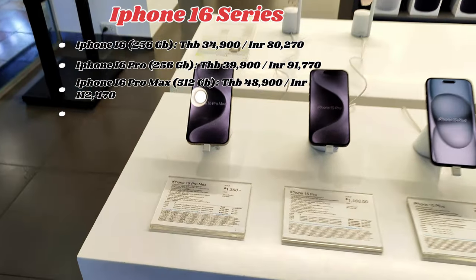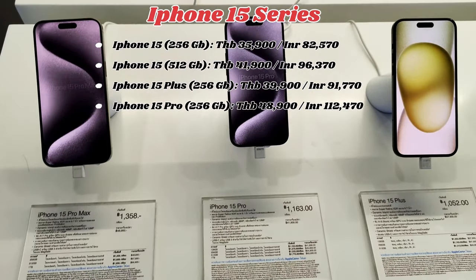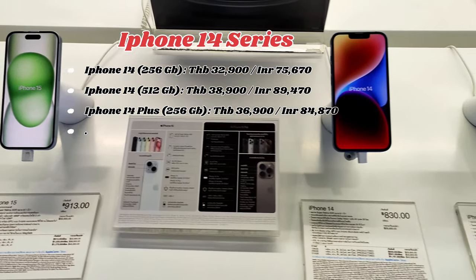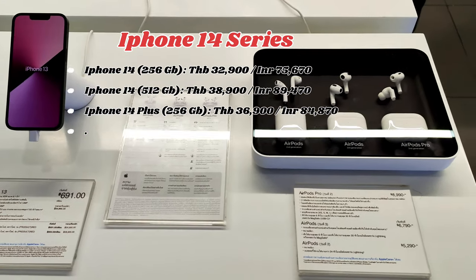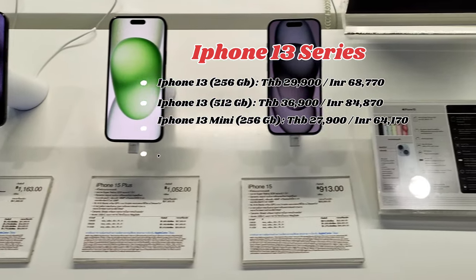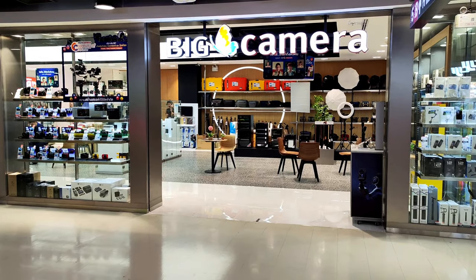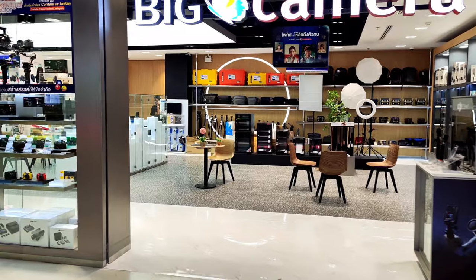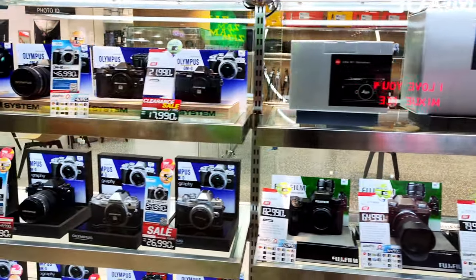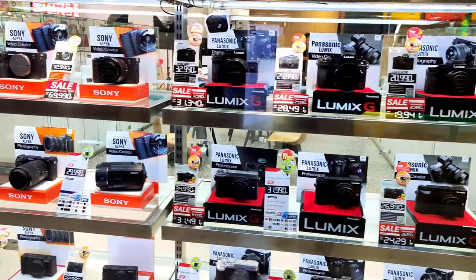Now I'm going to show you the iPhone prices on screen. You can see the price list already on the screen. We have a big camera display here so you can check the camera prices. If you want the INR equivalent, multiply the baht price by 2.5. You can pause and check the prices, then calculate the camera prices yourself.